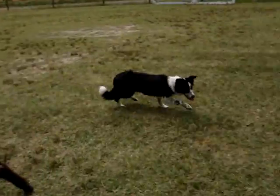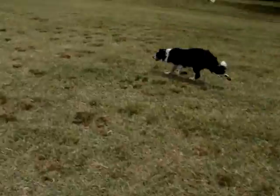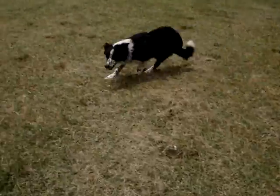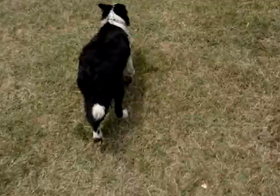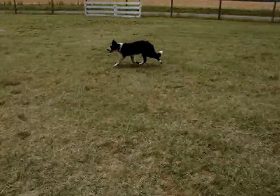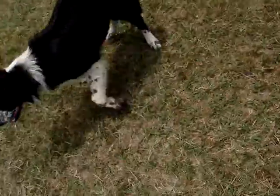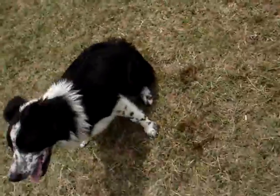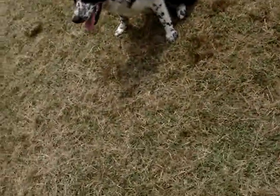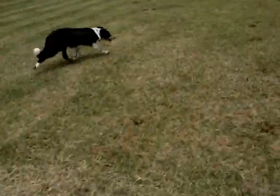Ivy, that'll do. Get between her and her sheep. Ivy, that'll do. Here, here, here. Good pup. That'll do. Ivy, that'll do. Good pup. Here, Ivy. That'll do. Good pup. See, she's doing it — she's coming and then flanking.